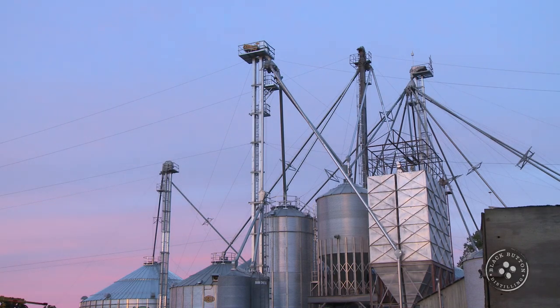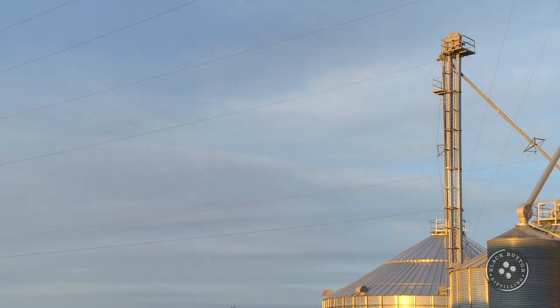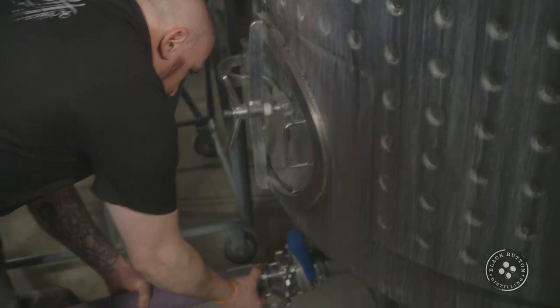We start our process off with 1,000 pounds of grain grown on Edgewood Farms down in Groveland, New York. We're going to add that grain to 500 gallons of water from Hemlock Lake, and we're going to raise that temperature up to 195 degrees. After opening up those grains, we're going to cool it down to 130 degrees, where we add malted barley that's going to convert our starches into sugars in the same natural process that a plant uses to sprout — kind of like that lima bean you grew in biology class. Then we're going to be ready to pump it into our fermentation tanks.